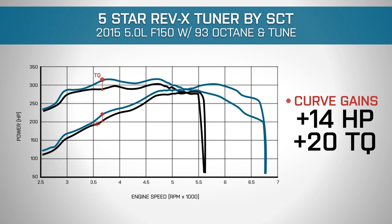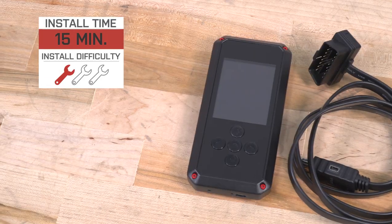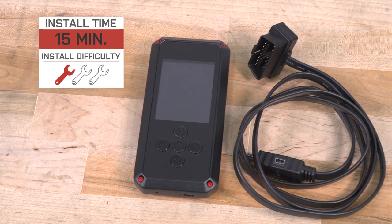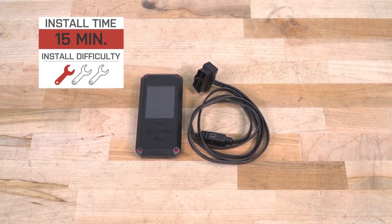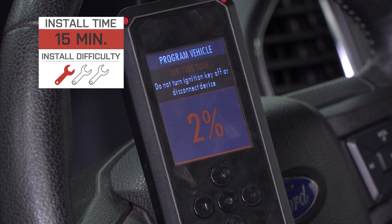Honestly, I'm pretty okay with these numbers. It's definitely things we can feel, and again, drivability is gonna be a night-and-day difference. The 5 Star Rev-X by SCT Tuner comes in right around 450 bucks and it's a simple one out of three wrenches that anybody can tackle in the driveway at home, just following the instructions on the tuner. I'm gonna show you guys how the install works as far as flashing your truck, so let's get into it.